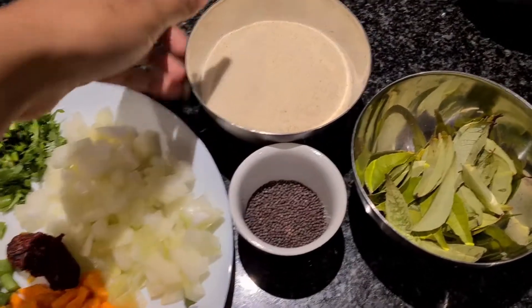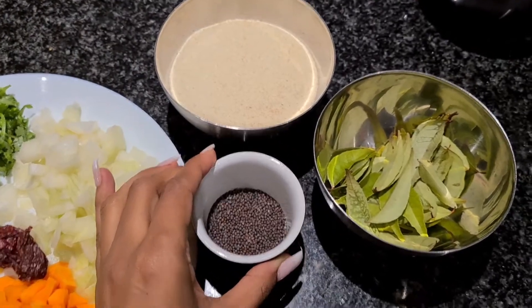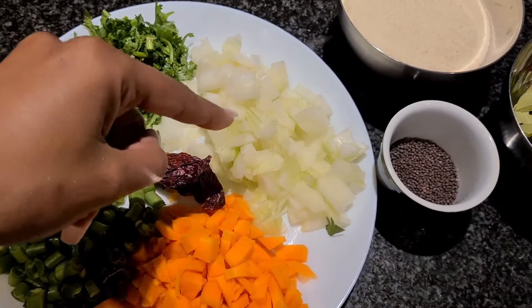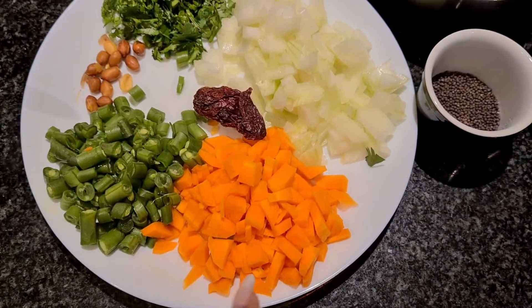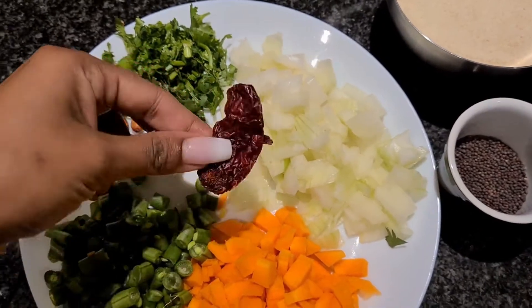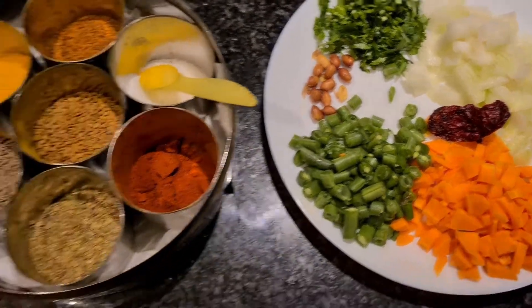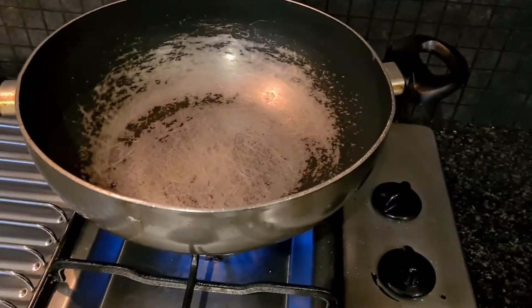Let's get started! Let me show you all the ingredients first. For upma you need semolina, which is suji, mustard seeds, curry leaves, half a large onion or one small onion, carrots, green beans, coriander, dry red chili, and some peanuts — I love the crunch they add to the dish.